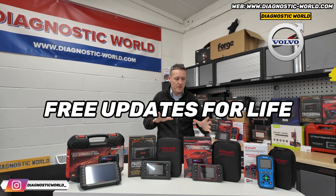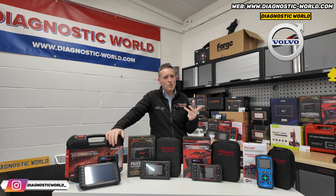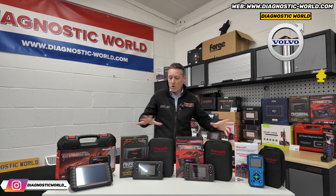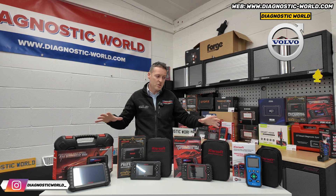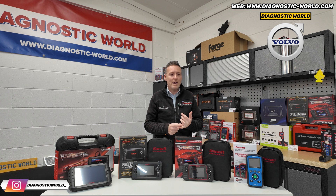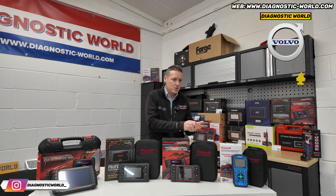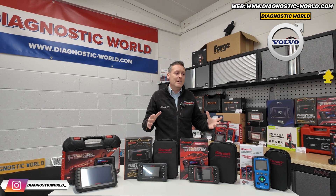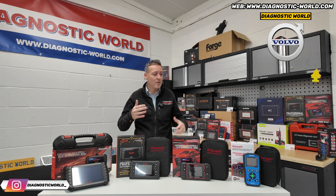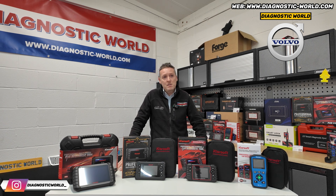Do they have free updates? Yes — updates for these tools are free for life. That's actually a good selling feature, because if you look at other brands like Autel, some Foxwell, some Launch, some X-Tool, they'll give you a year's worth of free updates and then charge up to £150 a year after that. With all of the iCarsoft range — certainly the tools on the table here — you get free lifetime updates. You can always update the tool to the latest software, and when new vehicles are released the engineers work on the software to support them, all for free. You just pay the initial purchase price, then updates are free for life. Thanks for stopping by — we'll put the links and email in the description below, and if there are any questions just get in touch.